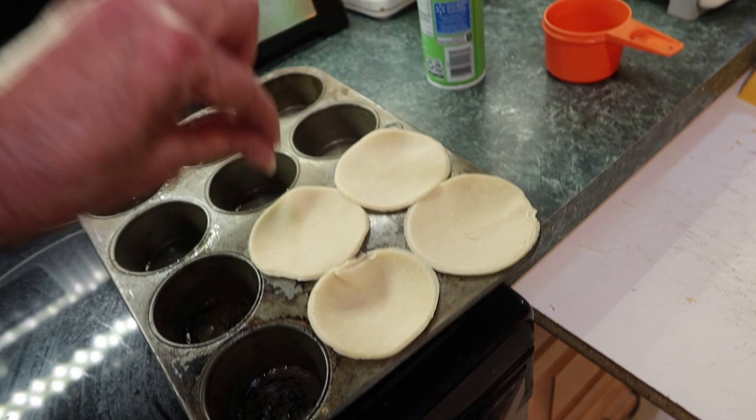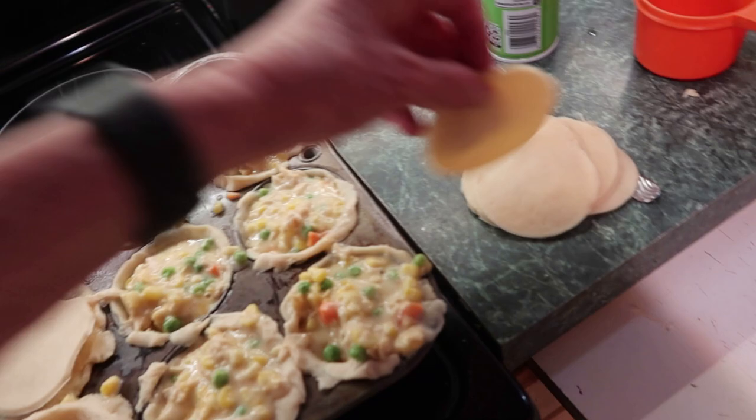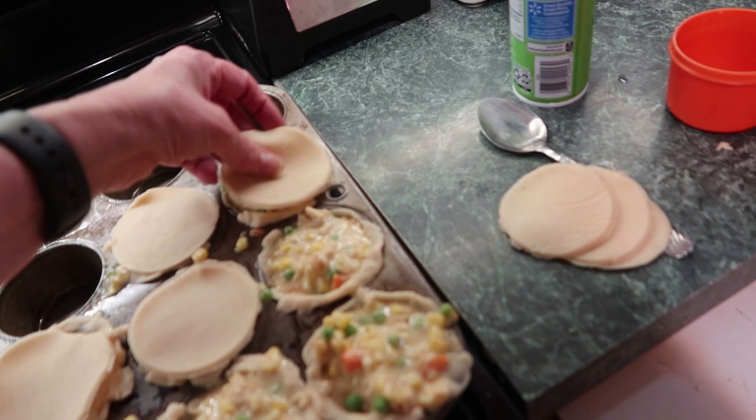Take your four big ones and press those down in the pan. Get the other four, fill them, then put the tops on. Just use a fork to go around the edges to seal them, and then we are going to bake them for 25 minutes.